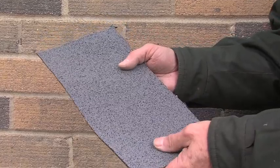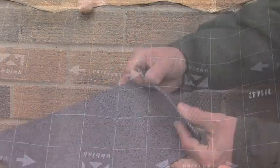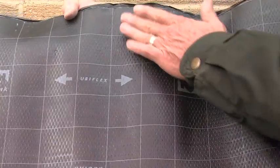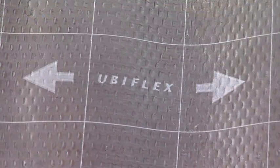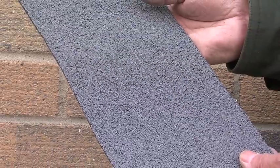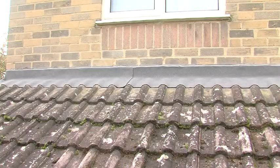Ubiflex is made by coating both sides of an aluminium mesh with a mixture of modified bitumen and additives. The underside is finished with a craft paper and film backing. On the top surface, granules are applied in colours that complement traditional building materials. In fact, the lead grey Ubiflex looks a lot like lead from a few feet away.